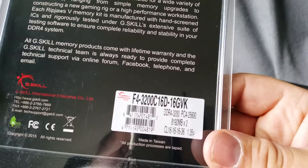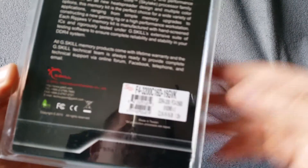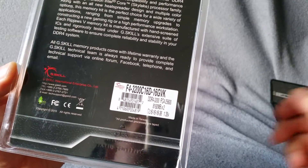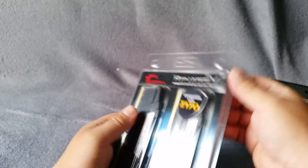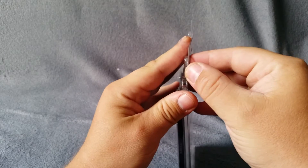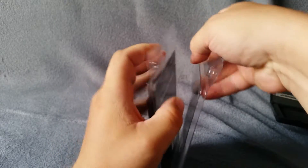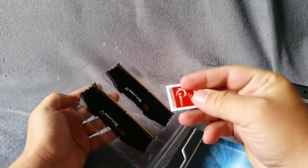That's the exact model number. 16 gigs total. Okay, let's open it — there is no seal or anything, just like this. There is a sticker.